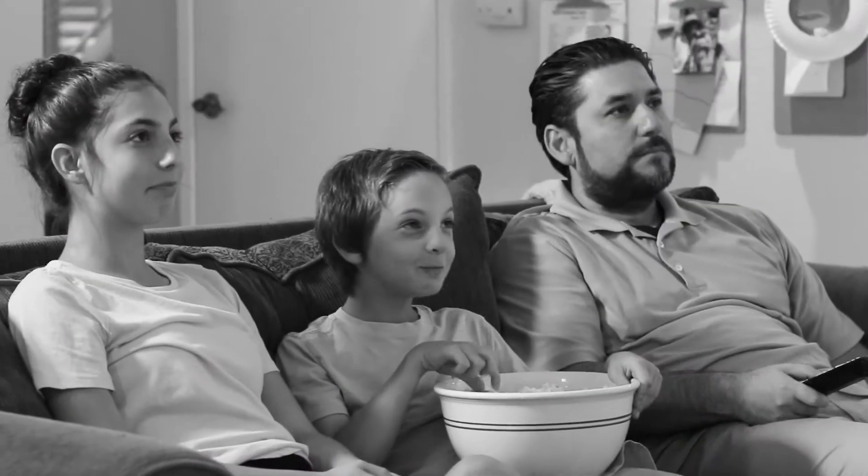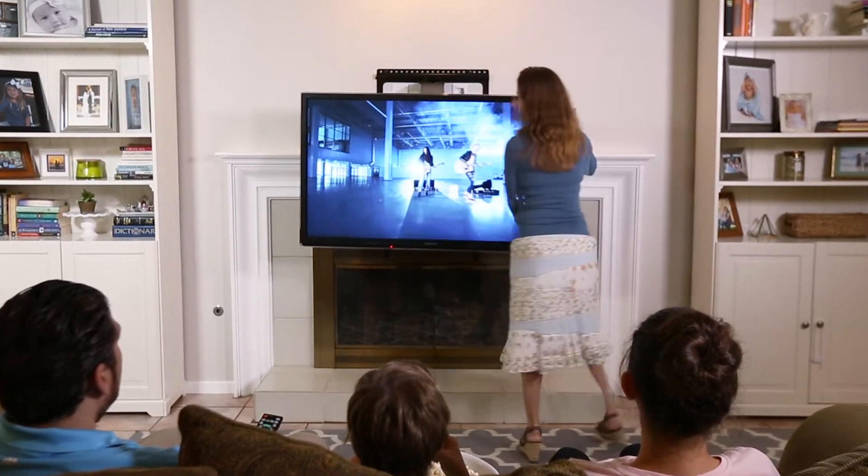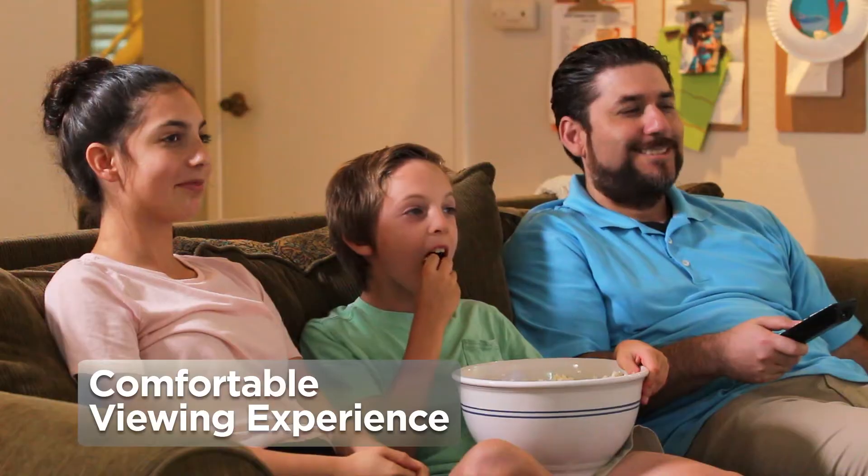Cranking your neck into an unnatural position for extended periods of time can cause neck pain. But MantleMount eliminates stiff necks by lowering your TV to a more comfortable position.